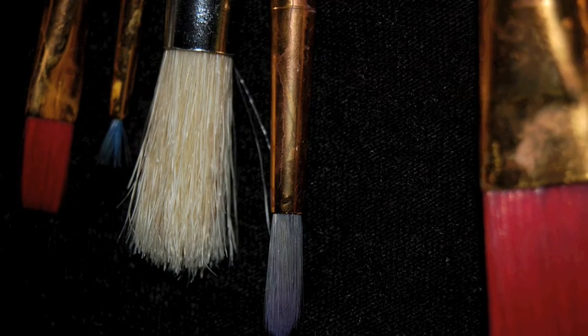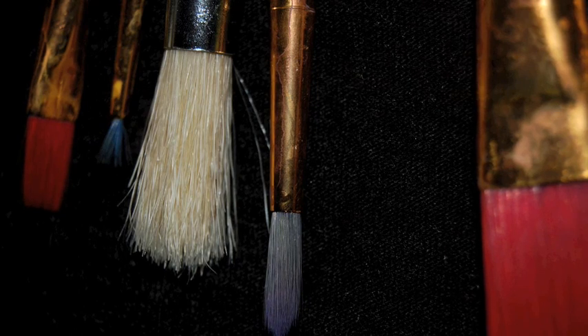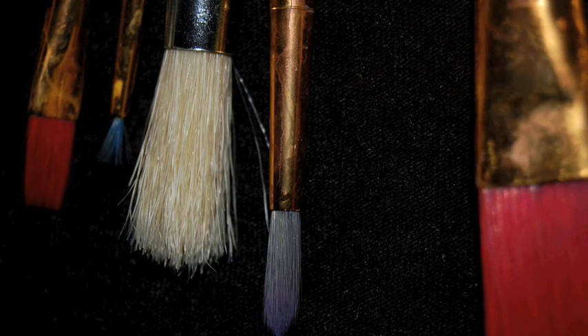I also need paint brushes. I have lots of brushes. Some are small, some are big. They also come in different shapes.